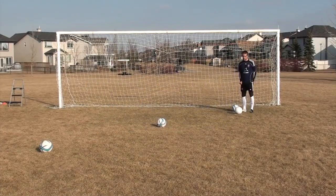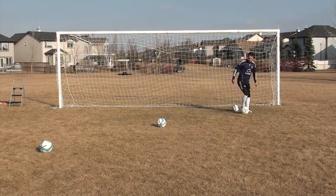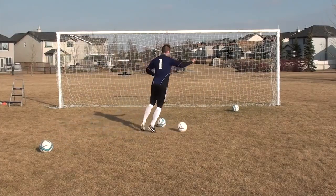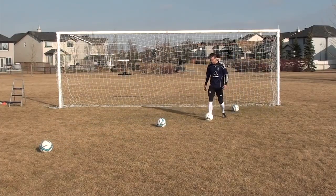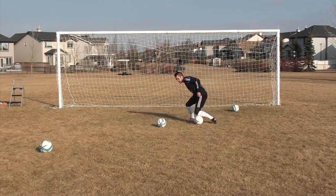The next move is a body feint — not a step over, we'll do that one after, but just a simple body feint. I'm coming at the defender, fake this way, cut that way. Fake this way, cut that way. You might be stuck on the spot sometimes in a one-on-one position — sell them that way with your body and cut the other way.